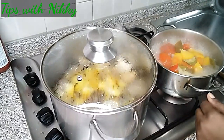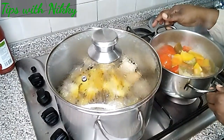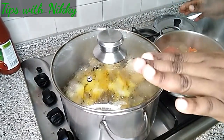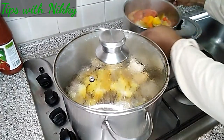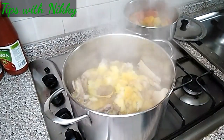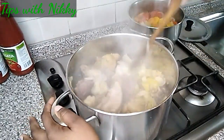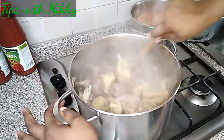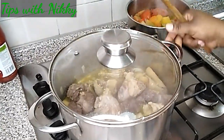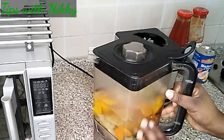After cooking the veggies for some time, this is how they look — not overcooked, so I turn off the fire and set them aside to cool down a little before putting them in the blender. I then check on the meat, give it a good stir, and cover it back to continue cooking.